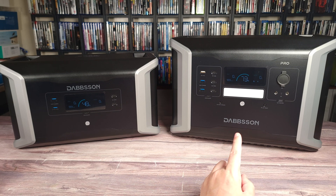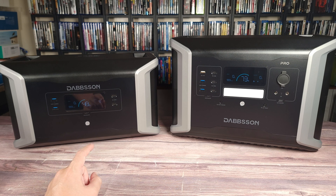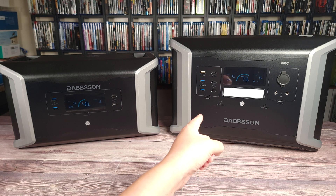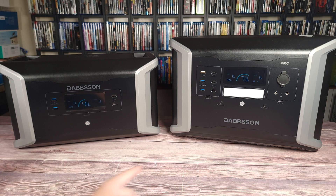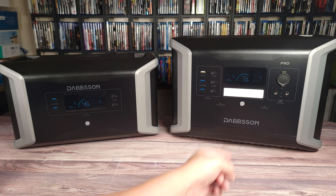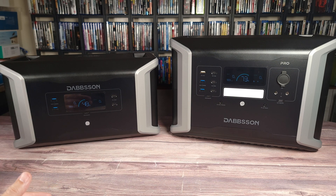On its own, this has 1382 watt hours, and with the expansion battery it bumps up to 3532 watt hours. But you can expand much more as well. With each DBS 1400 Pro unit, you can add two expansion batteries, and if you want to expand further, you can add another main unit and another two batteries — for a total of two main units and four expansion batteries — giving you a very large 11,364 watt hours. Having two units linked together will also bump your power handling up to 4600 watts.